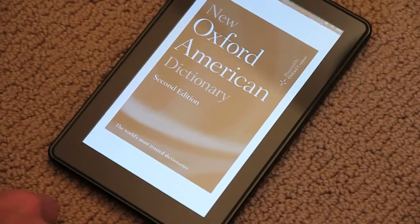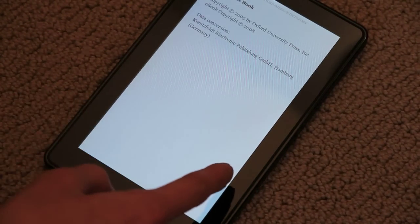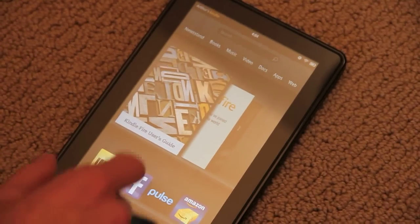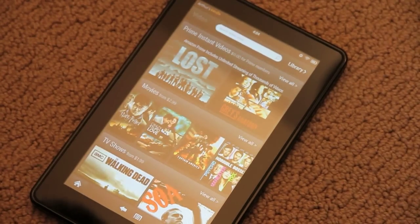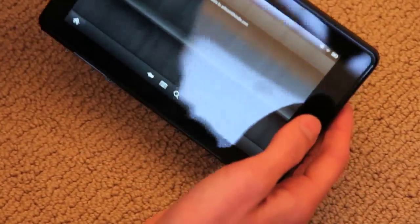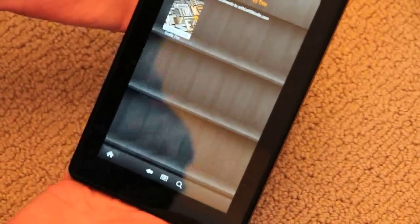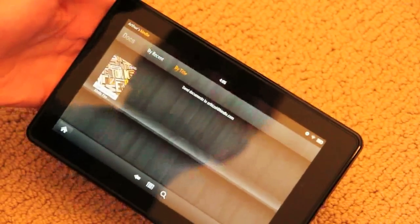They give you a free dictionary — how excellent is that? We hit the home button. There's a video section here — this is again all Amazon video. And by the way, you can flip it this way and you can see that it has an accelerometer so it flips everything.